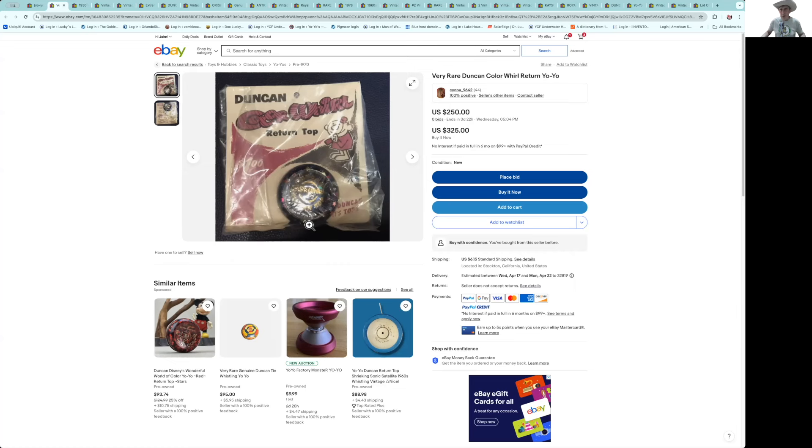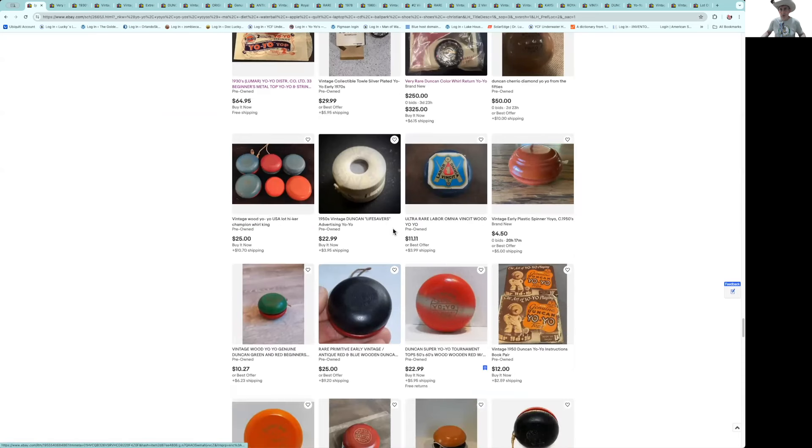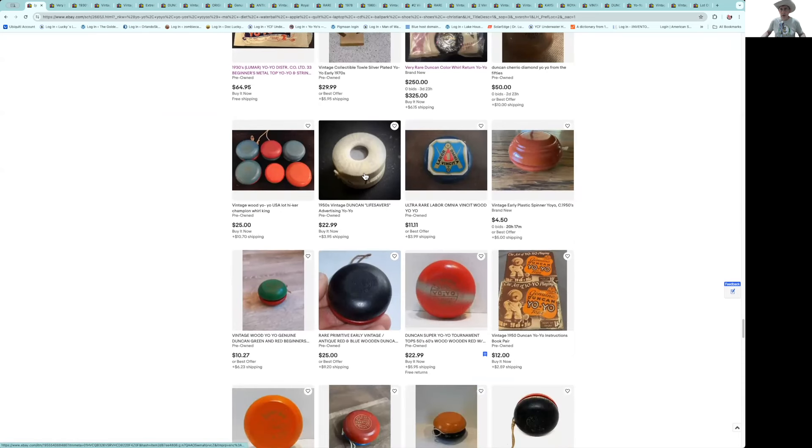Here's a nice Colorama — this is a color wheel. In the United States they were Coloramas, and this is again one of those Canadian yo-yos where they changed the name. You don't see 'yo-yo' on there — they call it Color Wheel. It's pretty rare, but not that rare in my mind. At one time maybe they were going for that price.